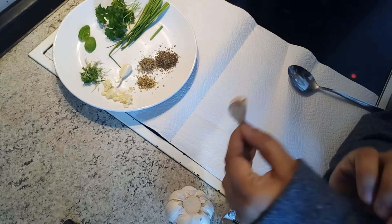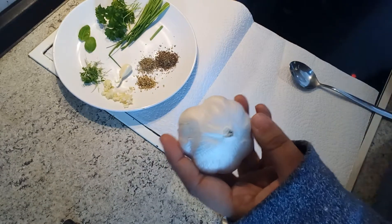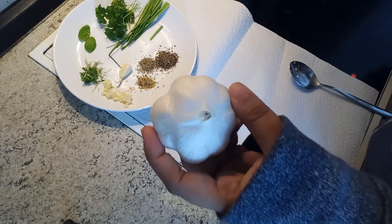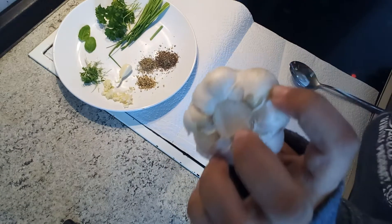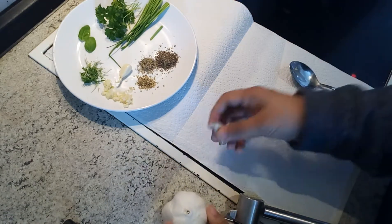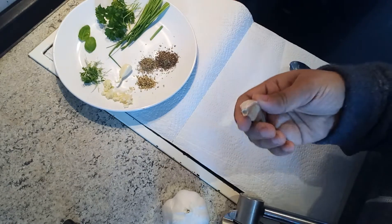In any kind of cuisine you can use garlic. Garlic comes in a big bulb like this, and then you take one clove out of it.